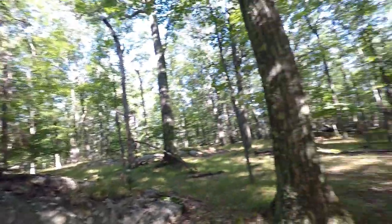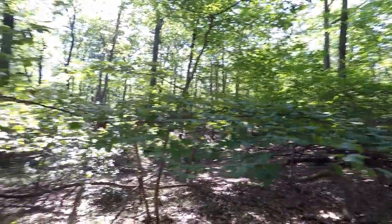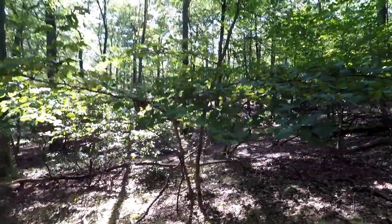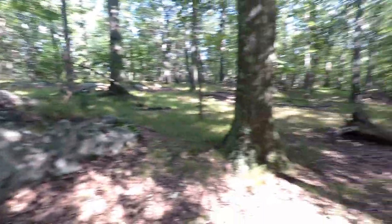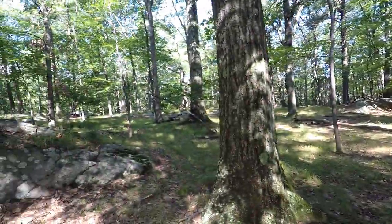The first thing you need to do before going off the trail is just have a look around. Look at what's near you. For example, there's a low-hanging wide tree here, and there's a big rock right here. These are landmarks you can use to know that when you've gotten back to the trail, you're in the right spot.